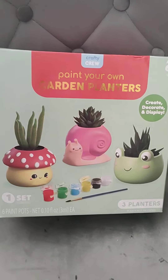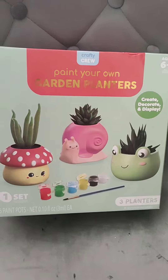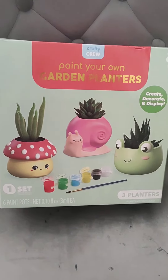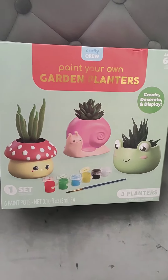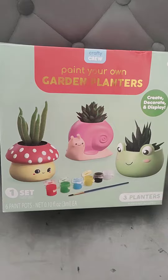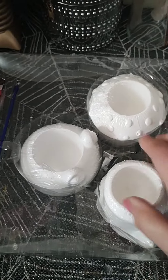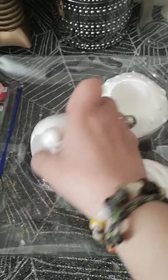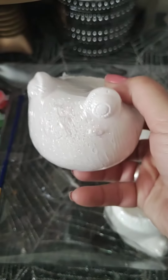Today we're gonna do a review slash project. These came from Five Below — they have a whole bunch of kits for kids $5 and under. We're going to check out and see if these are worth $5 or not. Let's see what's inside. They are actual ceramic, so that's nice.